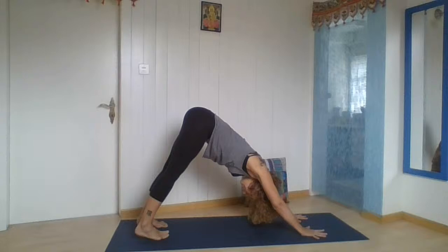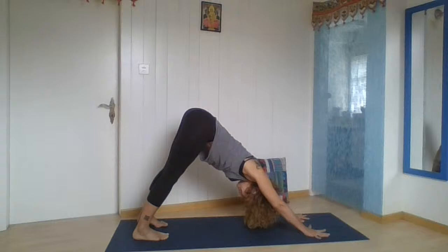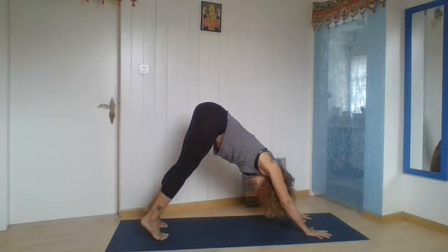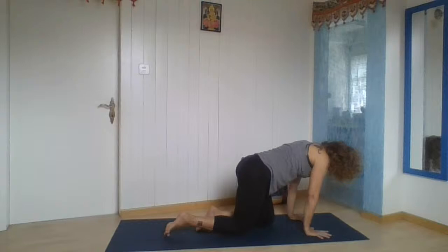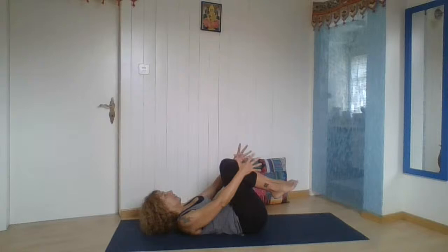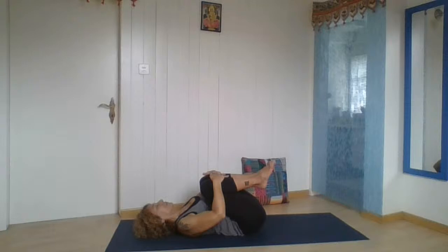Freedom to breathe. Breathe out, next time knees to the floor and let's rest for a moment. Bring your legs forward, lay down on your back, and pull your knees towards your chest. Breathe out. Breathe in up to the top of your chest. Breathe out, pulling the knees, pressing your belly gently, relaxing your lower back.